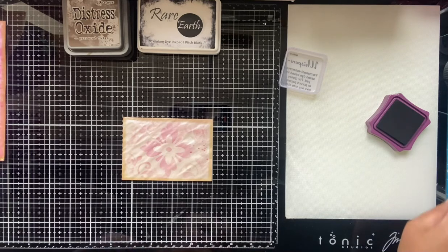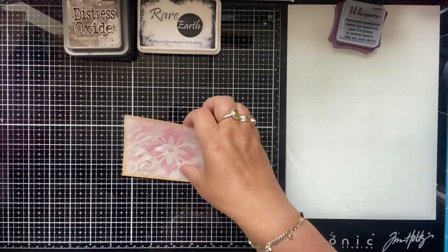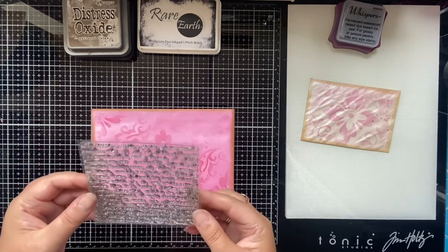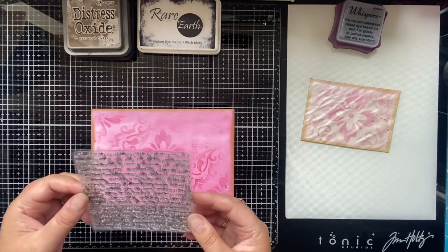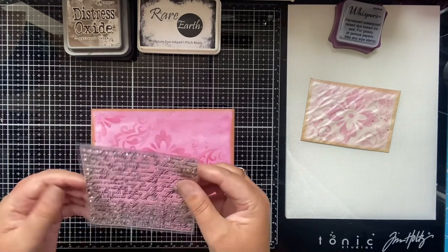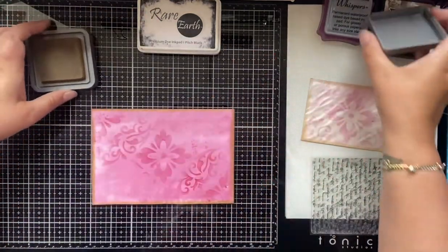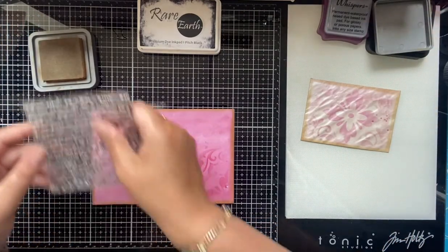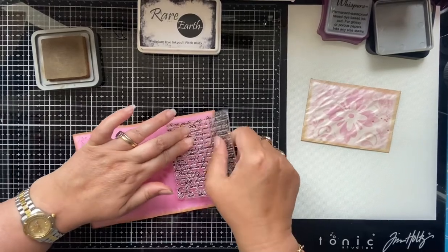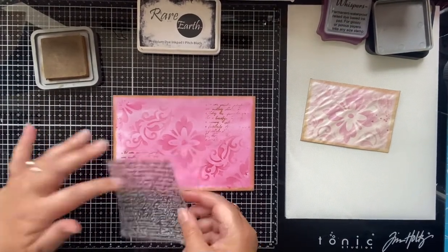Let me put the lid on the ink so it doesn't dry out. I've got this stamp — probably from a destashing group on Facebook, but you can get similar ones — it's a text writing stamp. I'm going to use my Gathered Twigs ink, make sure I have it the right way up, and do a little bit of text stamping like this.